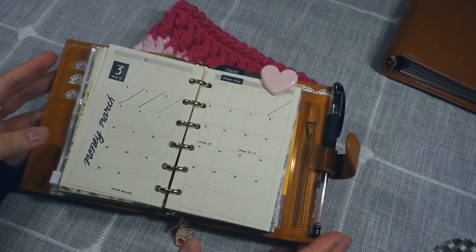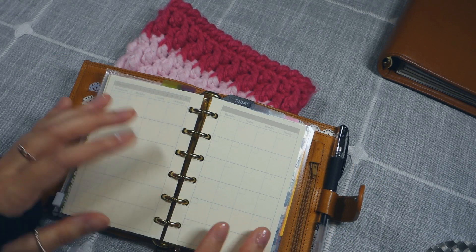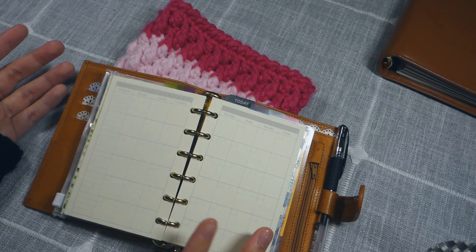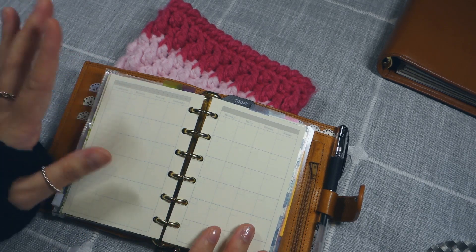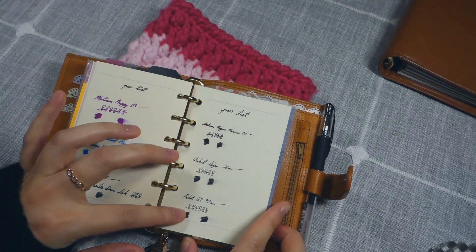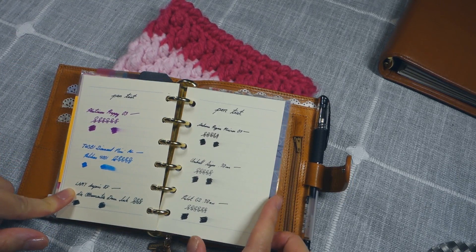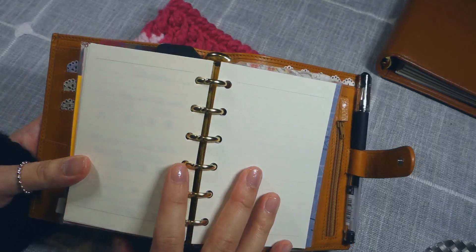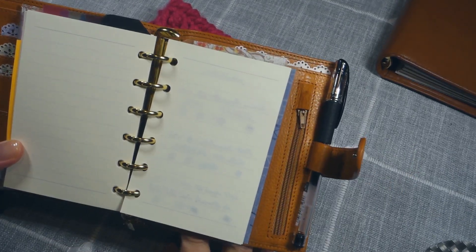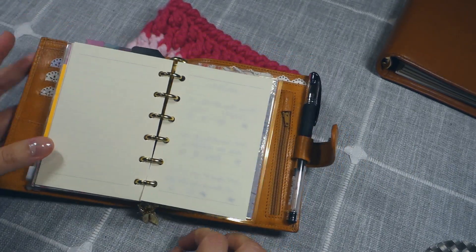Otherwise, I'm going to forget. The inserts I'm using are the Harfia A7 inserts from Amazon. I love these inserts — I love the subtle print. You can make your spreads as minimalist or as decorative as you want, and these prints wouldn't be too distracting or clashing. The paper is surprisingly fountain pen friendly. Here I have a pen test: on one side are my gel pens and the Pigma Micron, and on the other side are the fountain pens I have inked up currently.